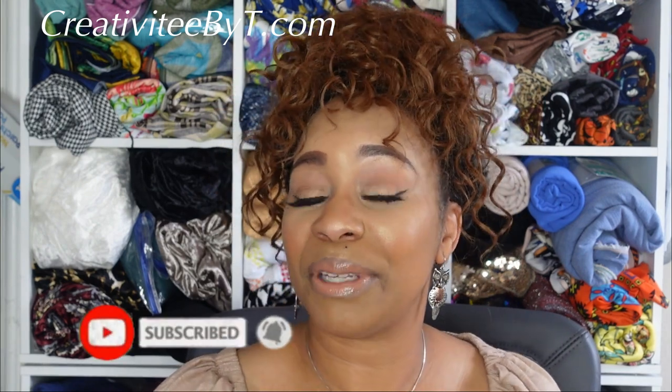Thank you so much for watching — that's it for my haul and my new fabrics. I hope you enjoyed this video. If you haven't already, please subscribe to my channel, click the like button, and hit the notification bell so you'll know whenever I upload. I upload weekly. Thank you again for watching and I'll see you in the next video. Bye!